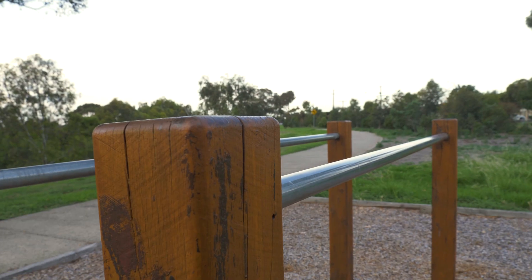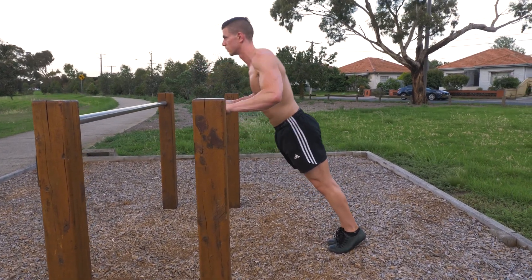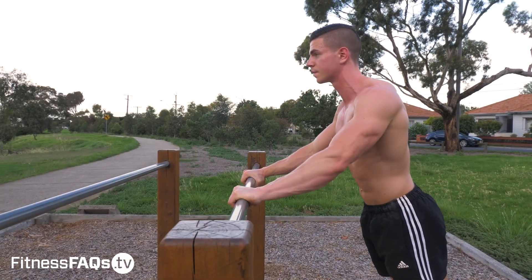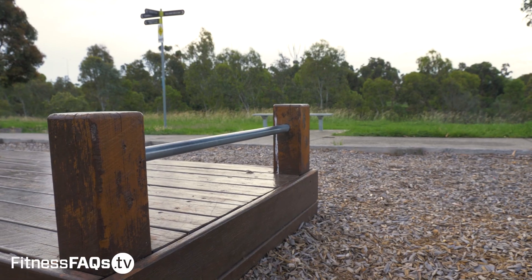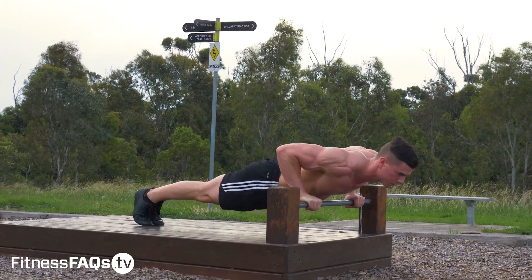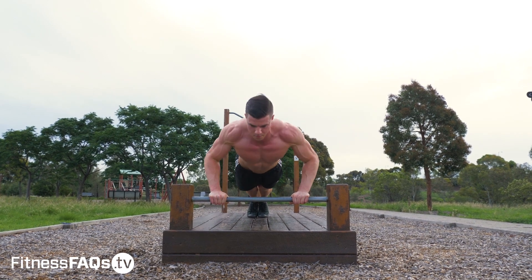Let's kick off this video with the first push-up variation for beginners: the incline push-up. If you're someone who's severely deconditioned, overweight, or inexperienced with push-ups, start here. The higher the hands are, the easier the push-ups become. Over time your goal is to gradually lower the height of the hands to increase the challenge. Incline push-ups are great because the intensity can suit all levels of strength, allowing proper form to be used every single rep.